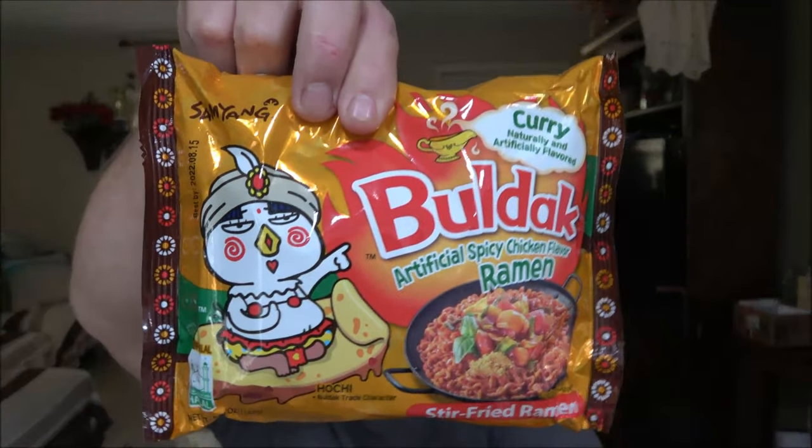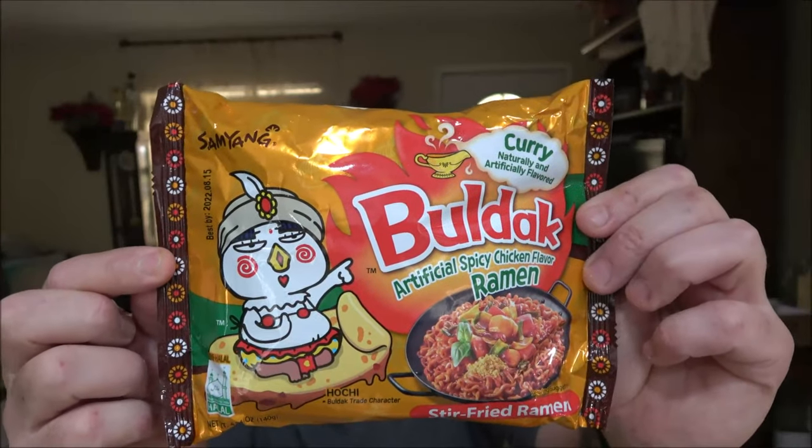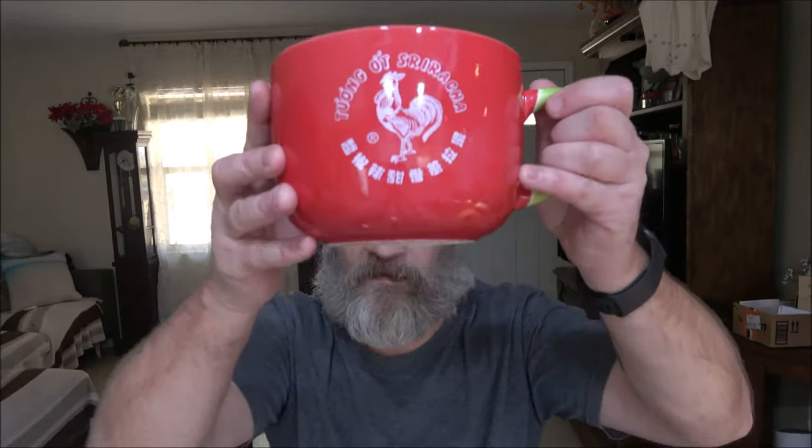This one looks pretty good — there's the picture, let's make a thumbnail. I'm going to go ahead and wait for the water to get boiling, then we'll dump these in and get the wok ready. Got my little bowl here — my sriracha bowl that monkey got me for Christmas.